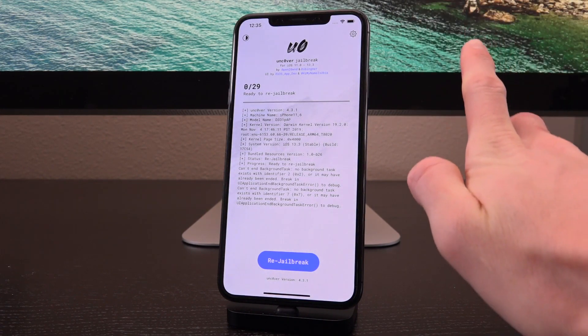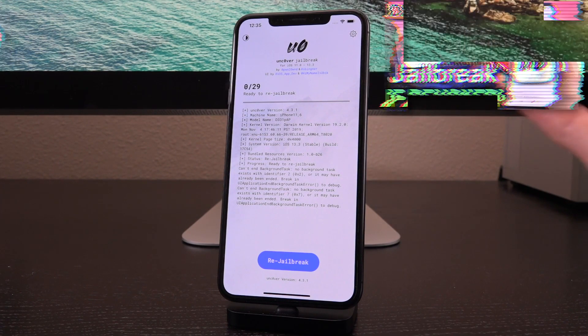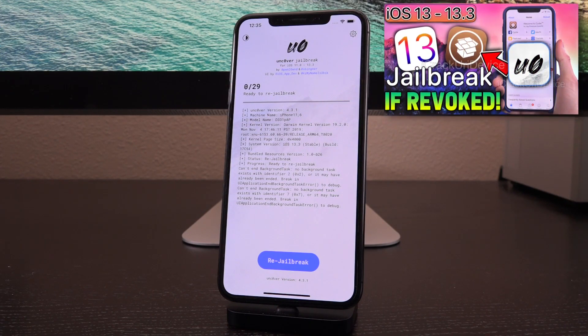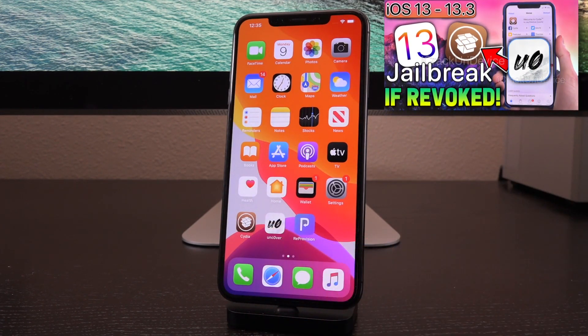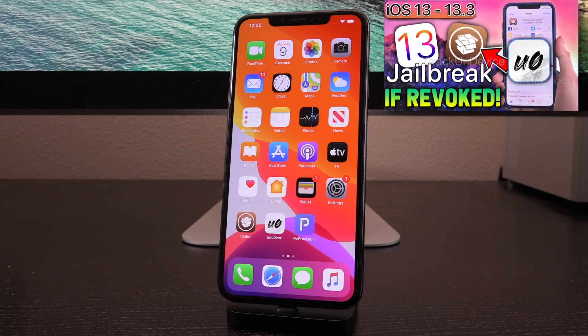Just know this: once the developer enterprise certificates are revoked — it's not a matter of if, but rather when — then you're going to have to do that method. I will have it linked down below in the description as well as in your cards right now. So if for whatever reason you cannot download Unc0ver and it appears as a gray icon saying it can't install, definitely watch through that guide.